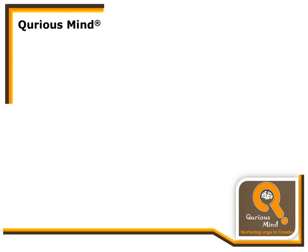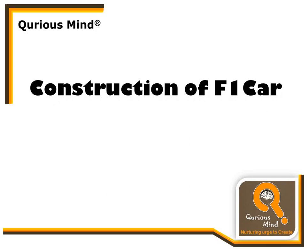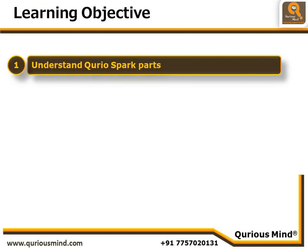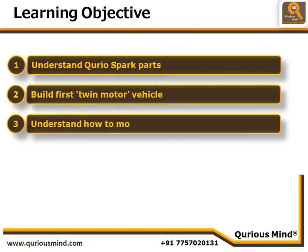Hello everyone. In this video we will watch the construction steps for an F1 car as part of our robotics construction level 2 course. We have a few learning objectives: we are going to understand the Curio Spark parts once again, build our first twin motor vehicle, and understand how to move a twin motor vehicle — there are some differences in the way we handle single motor vehicles versus this twin motor vehicle.